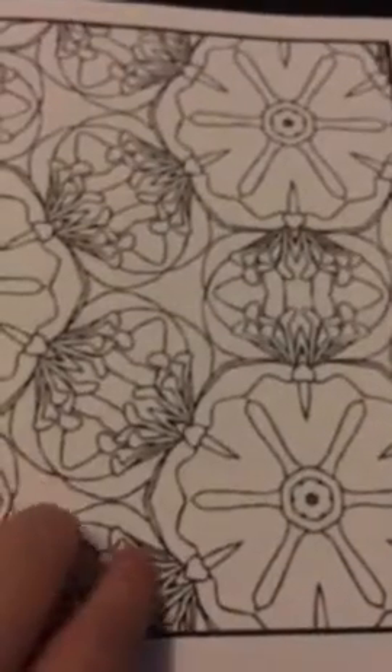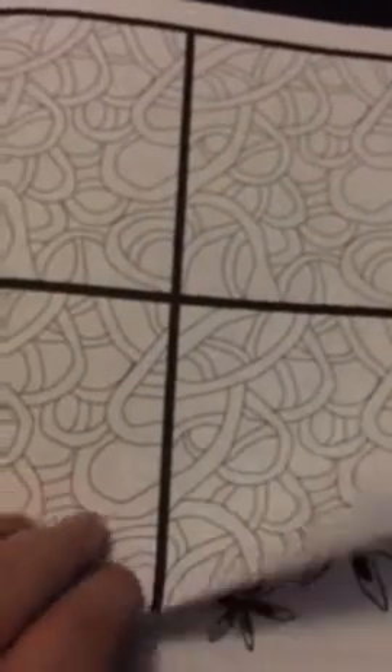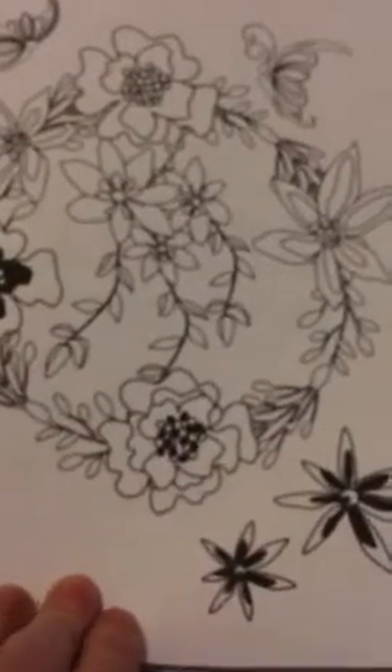That one has almost a honeycomb feel to it — I like that one. As I say, this is just a quick flip through; head to my blog where I'll be showing you more in depth, with images and a full review.